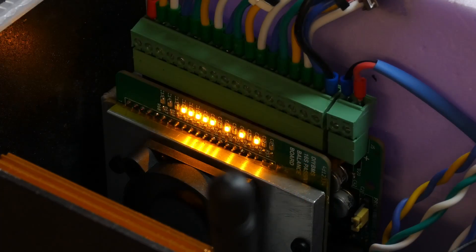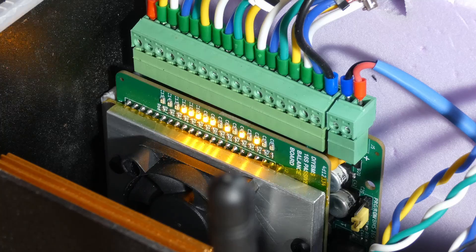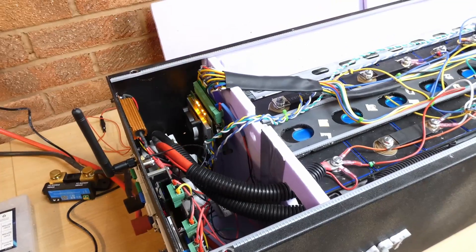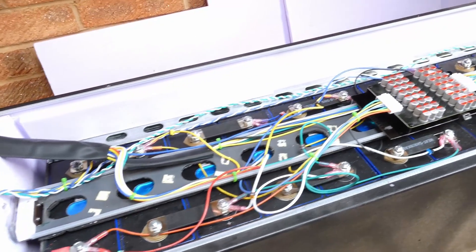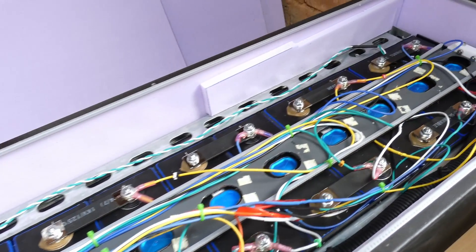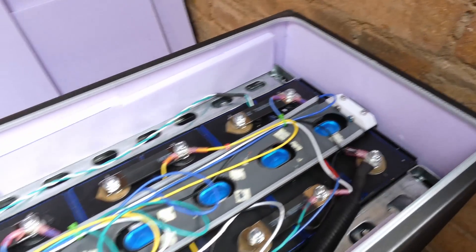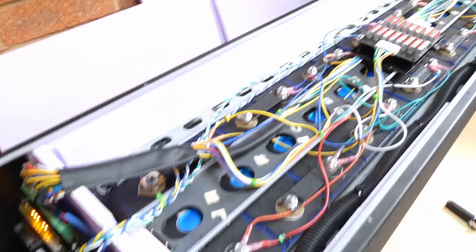Here's the active balancer in operation — you can see it's actually in the middle of balancing quite a few cells. So this is the fully installed unit. I've attempted to tidy up some of the cabling, but it's still a bit of a mess. I've put some cable ties through to neaten things up, and I've also mounted the active balancer on an insulation board and cable-tied that to the middle of the battery bank.